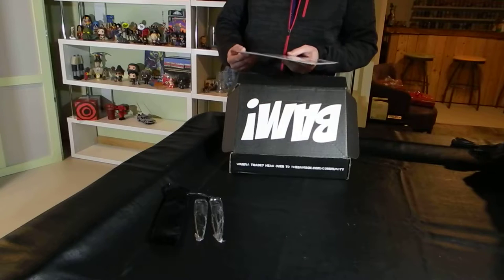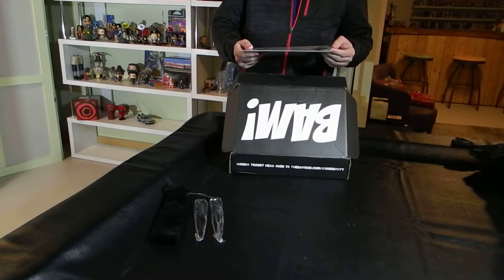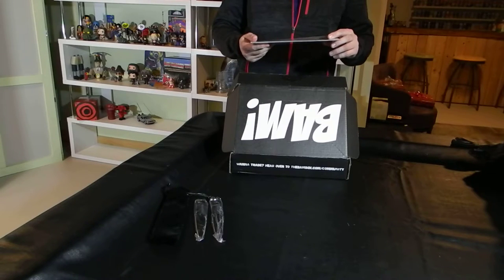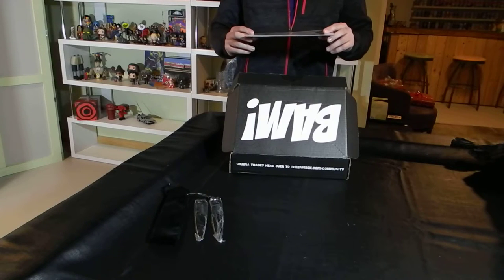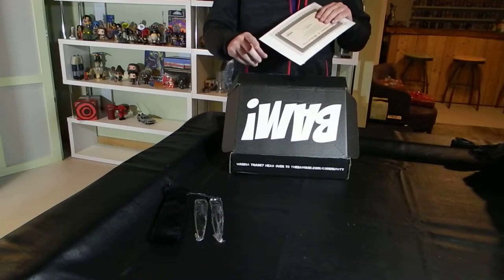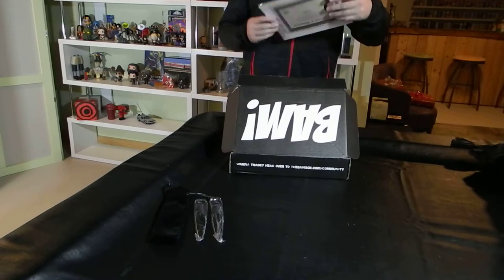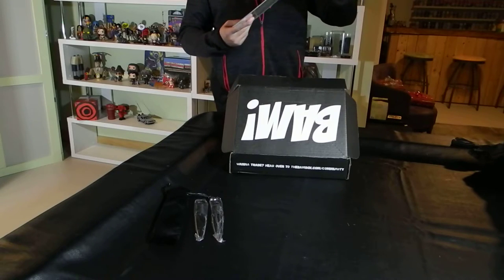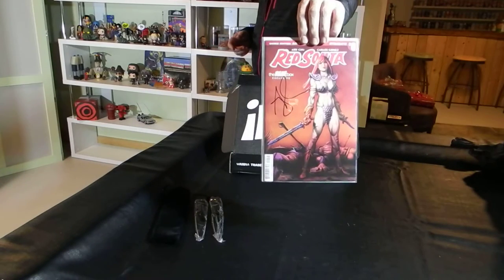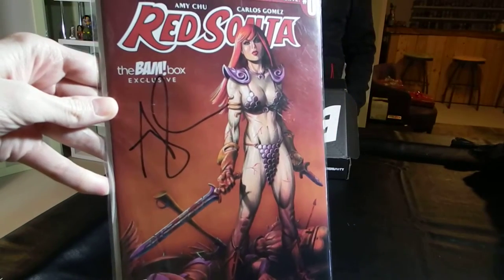The next item also has a certificate of authenticity. It's a copy of Red Sonja No. 0, BAM Box Exclusive Edition. It's an especially limited series of copies signed by Amy Chu. The Darth Vader comic doesn't appear to be signed, but the Red Sonja is signed by Amy Chu, who is one of the two individuals named right on the cover. So a nice quality cover with a very clear signature on it.